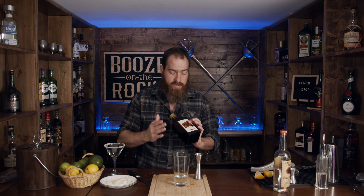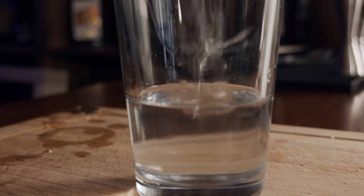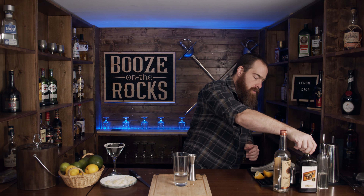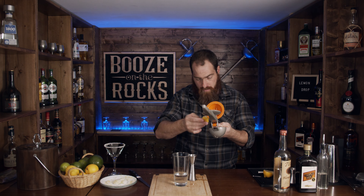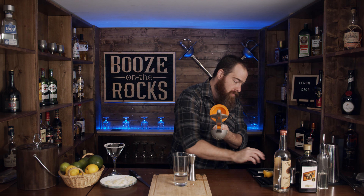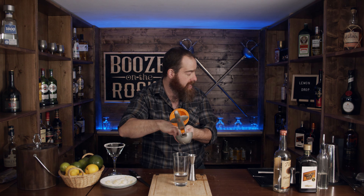We also need some triple sec — this is an orange liqueur, and we're going to use one ounce or 30 mils. You could use Cointreau if you wanted, or a different type of orange liqueur, but we want to make sure it doesn't detract from the flavor, so go with what works best for you. And now we need some lemon juice. I already mashed a lemon for us and we need about an ounce of lemon juice. The lemon is so small I actually have to cut and go into another lemon.